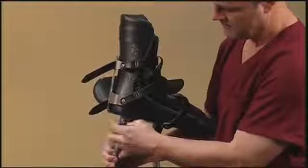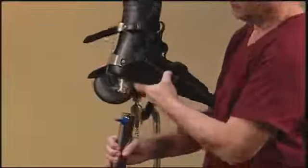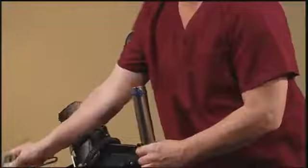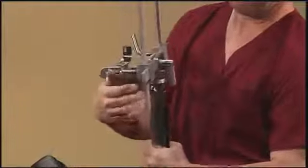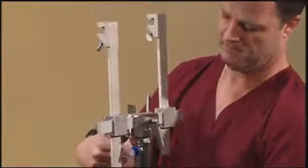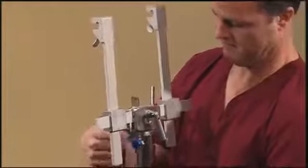If the surgeon chooses to do tibia repairs on a fracture table, the orthopedic boot must be disassembled from the traction unit. Onto that, a 90-degree pin and wire holder is attached. Into the 90-degree pin and wire holder, we will attach two ferrules. These ferrules will be covering the Steinmann pins in the calcaneus bone of the ankle.